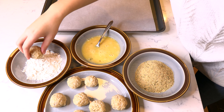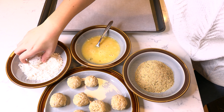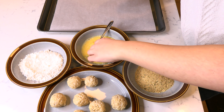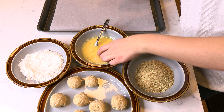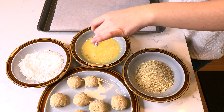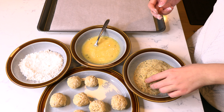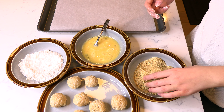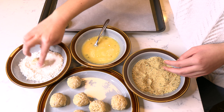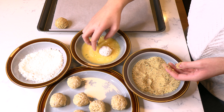Take a rice ball and dredge it in some flour. Next, coat the ball in the beaten egg, and once fully soaked, allow the excess egg to drip off before transferring the ball to the breadcrumbs. Cover and coat the rice ball with breadcrumbs and then transfer the arancini to a parchment paper lined tray. Continue to flour, egg, and breadcrumb coat all the arancinis.